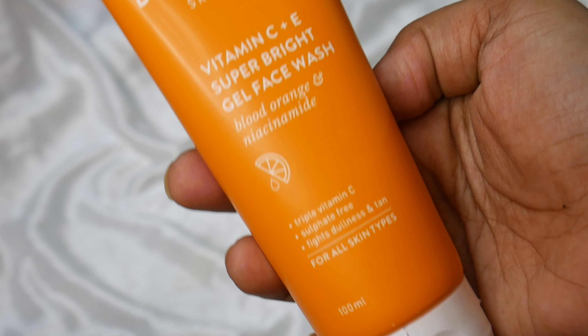So guys, first of all, this is Sulphate-Free. It has an Orange, Vitamin C, and Niacinamide combination, and there is also Vitamin E. It reduces dullness and tan for all skin types. It is a face wash.